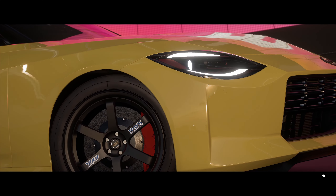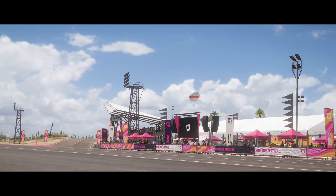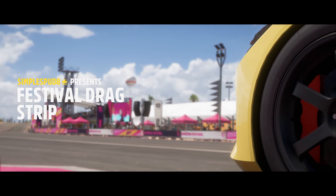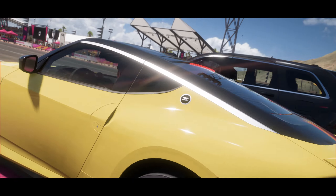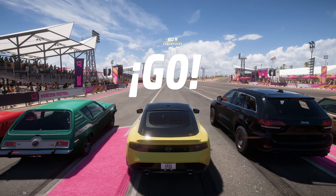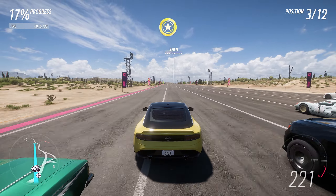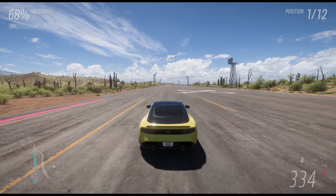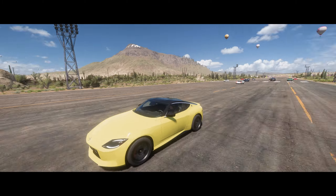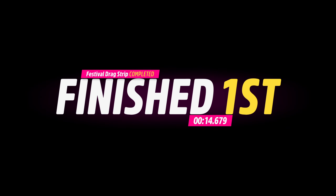Now we're taking our 2023 Nissan Z into the festival drag strip race to see how fast it is against other cars and get a time. A bit of wheel spin at launch but we're pulling back by third gear, up into fourth, switching to fifth by the end. We came first by a mile, smashed all the other cars with ease, and got a time of 14.6 seconds.